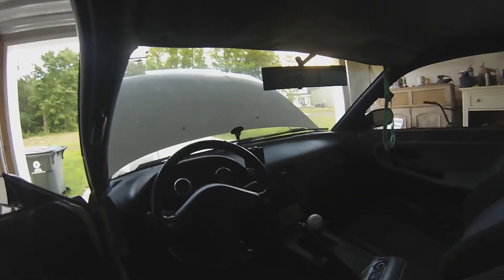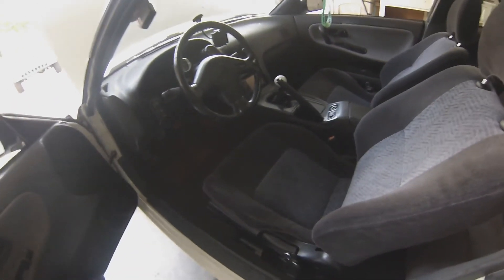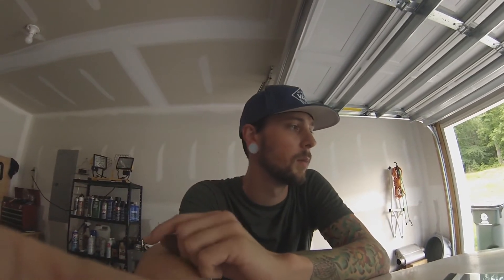If anybody knows what trim S14 these seats are out of, I've never seen that pattern before. I just wanted a clean regular car, but I think I'm just more at home in a BMW chassis. So the plan is to reshell the chassis, sell all the 240 stuff, and go back to an E36, which in my opinion is a better street chassis than an S13 — more comfortable and easier to set up as a street car. I'd love to do the race car thing but I don't drift, I don't race, I just like building them, so street cars make sense.